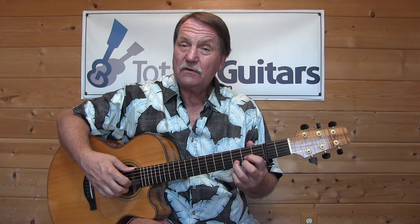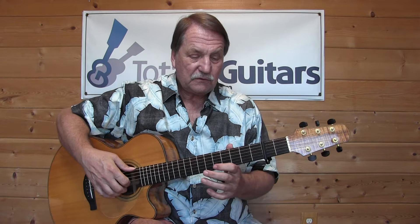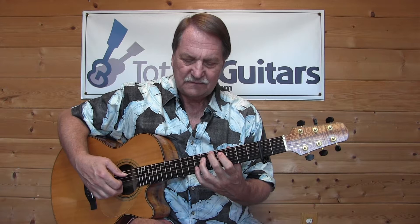Now when it gets into the chorus, we get into strumming. There's also a short solo in there, and I've written out a solo — it goes something like this. And that would lead you right into the bridge.